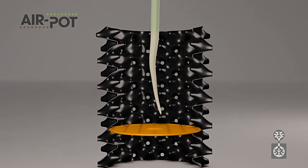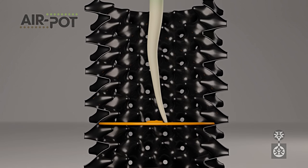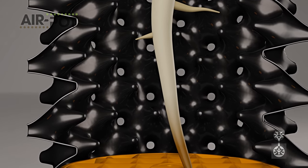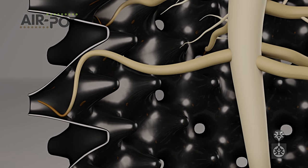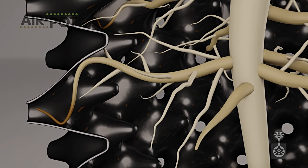The process starts with a tap root. When it reaches the base, increased air in the growing medium dehydrates the tip. This prunes it and stimulates lateral root growth. Every root is then guided by the shape of the pot wall towards an air hole, where further pruning stimulates more root branching, right back to the stem.